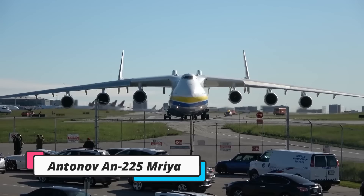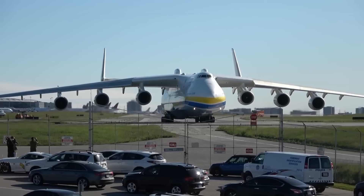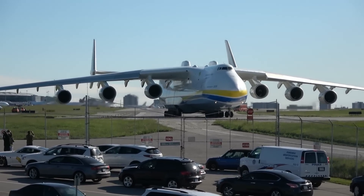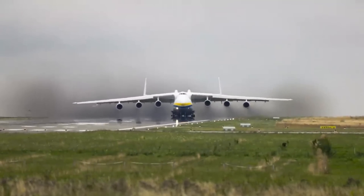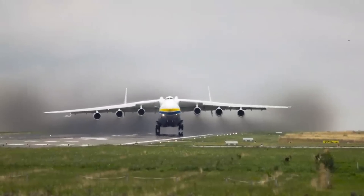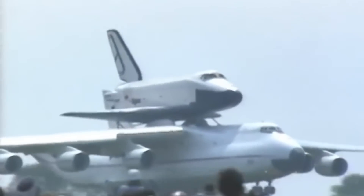The Antonov An-225 Mriya — which translates to 'dream' in Ukrainian — was a legendary Soviet-Ukrainian strategic airlift cargo aircraft and an icon of aviation. Designed and produced by the Antonov Design Bureau in the Soviet Union during the 1980s, it made its maiden flight on December 21, 1988. The An-225 was originally developed as an enlarged derivative of the An-124 to transport the Buran spacecraft orbiter for the Soviet space shuttle program.